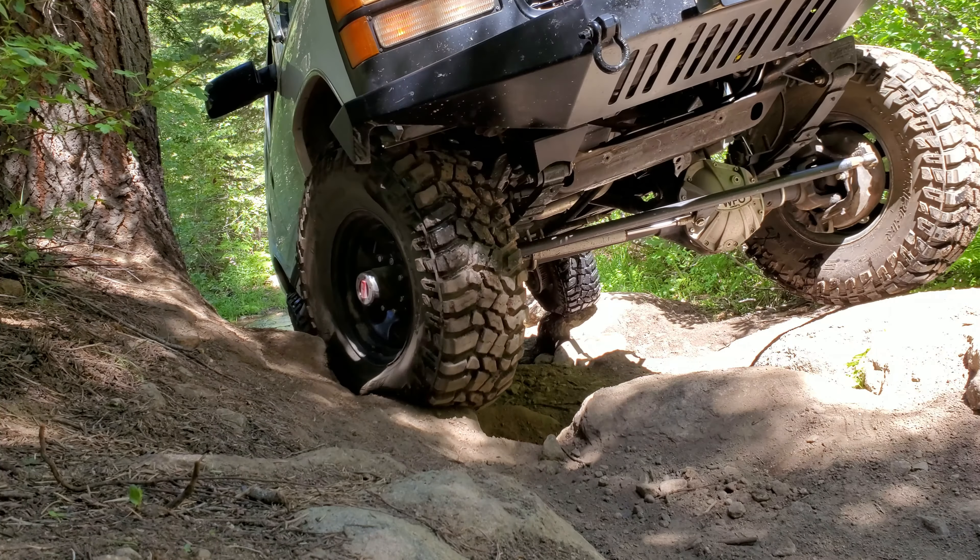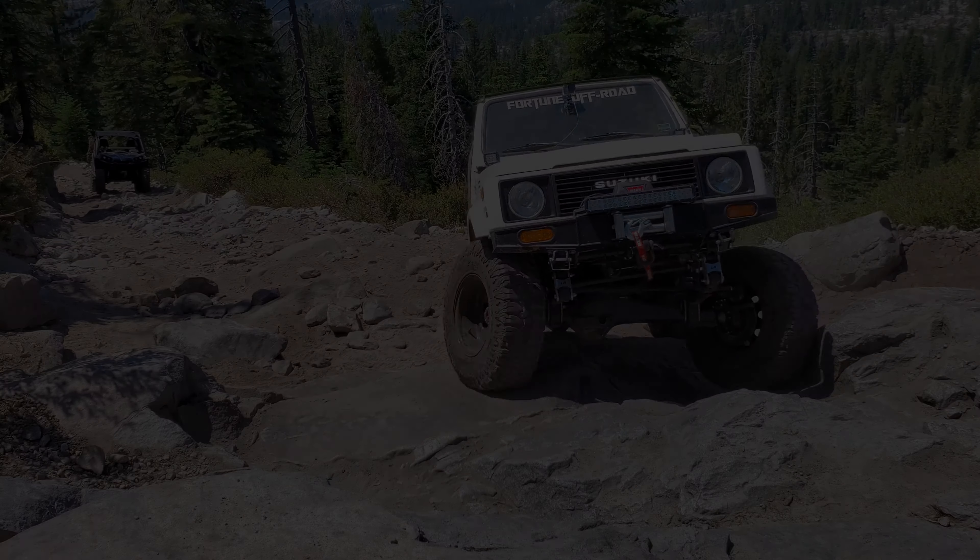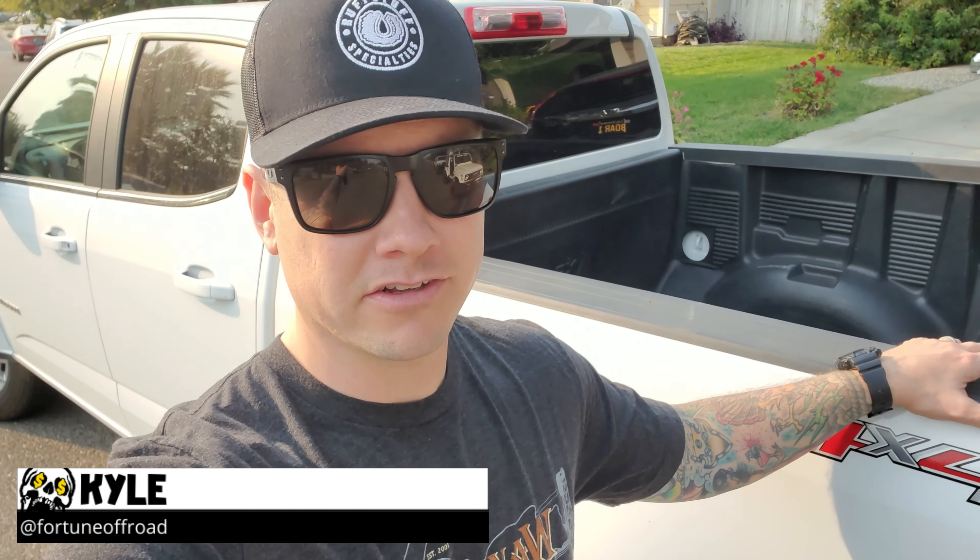What is up guys, I'm Kyle at Fortune Off-Road and today we're talking about towing your trail rig. Because I haven't saved up enough money to get a flatbed trailer yet, what we're going to be doing is flat towing.